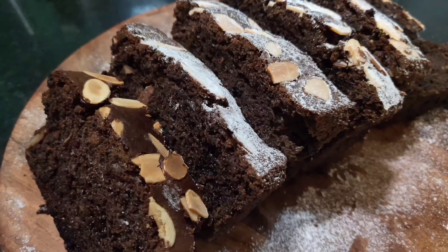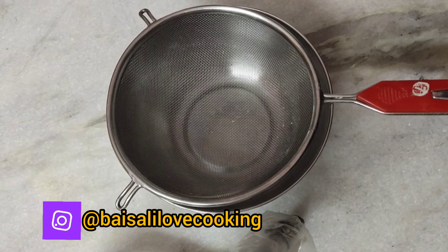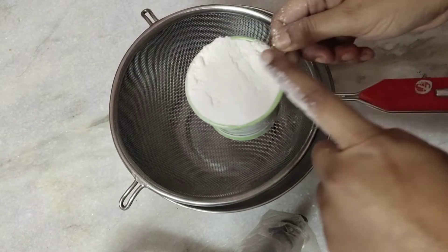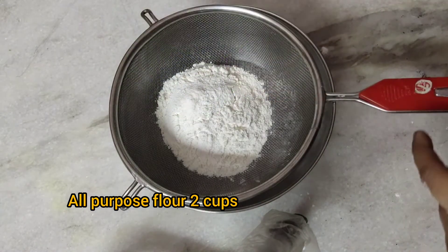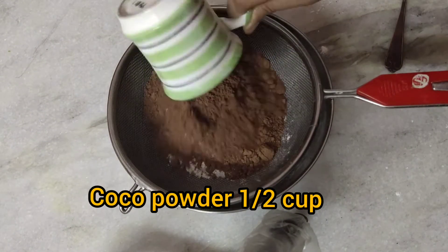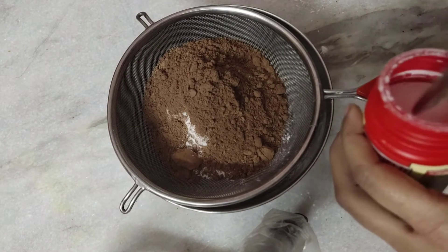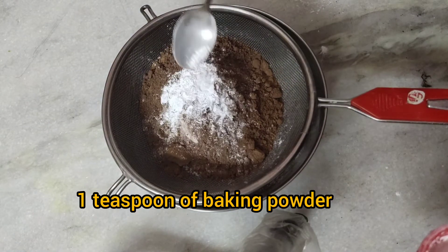I can guarantee you will like it. Here I have taken a big bowl and placed a sieve into it. Now I'm going to take all the dry ingredients in the sieve. Take the flour at the level of your cup — here I'm taking two cups of plain flour. This is very important to measure everything in the same cup. The cocoa powder is going in next — this is half a cup of cocoa powder. Now this is one teaspoon of baking powder that I am adding.